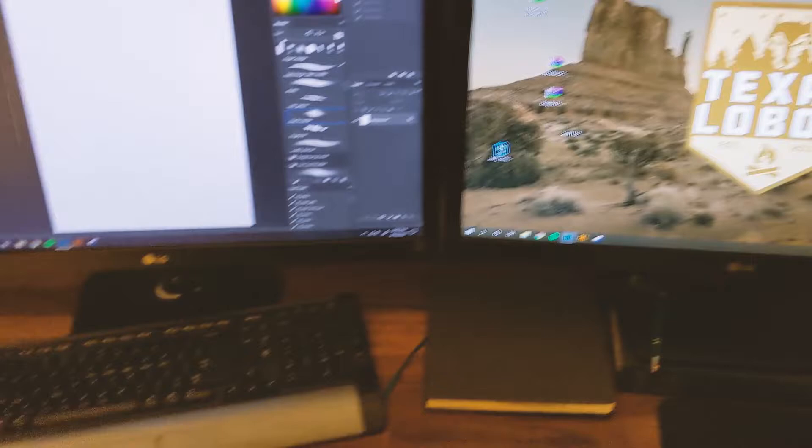A lot of people ask what I draw on digitally — this is what it is, it's a Wacom drawing tablet. I draw here and then everything shows up on this screen. I actually have a 22-inch tablet that you draw directly on the screen, but it takes up so much room — it's like having an extra monitor — so it's down in the box right now.